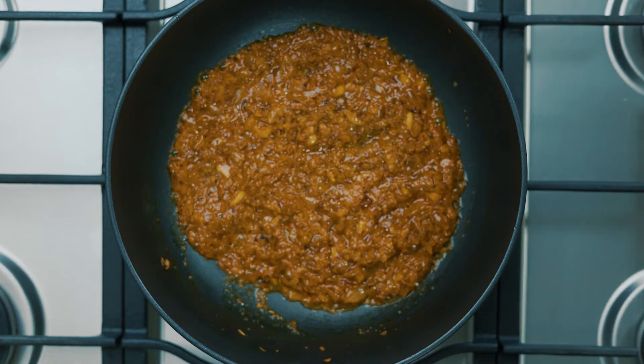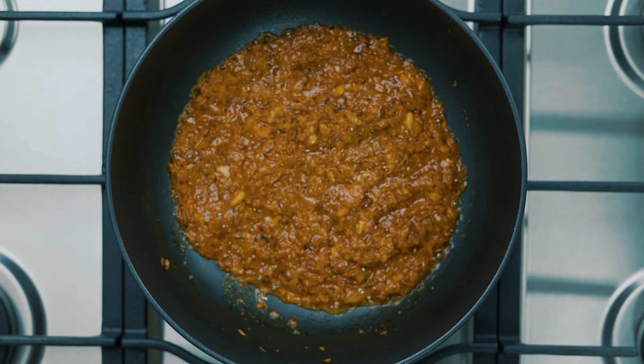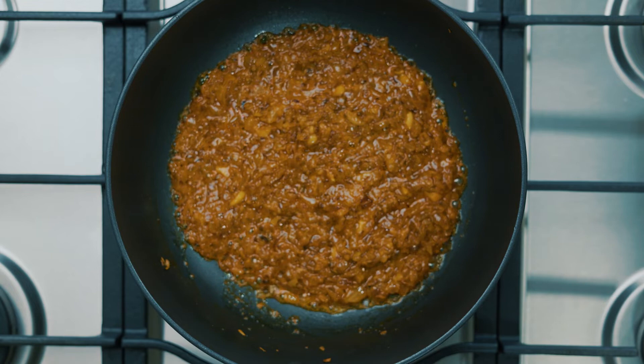By the way guys, this recipe was actually inspired by my sister, who's a pasta fanatic. As per usual I just took it and indianized it, but it's always a winner in our family — so thank you sis for this great recipe idea.